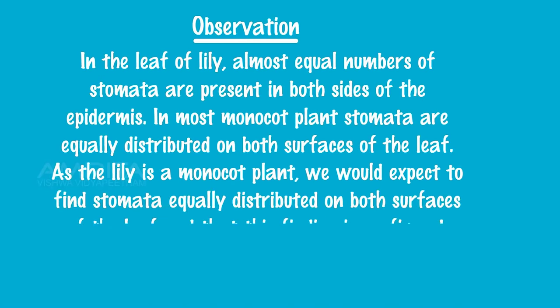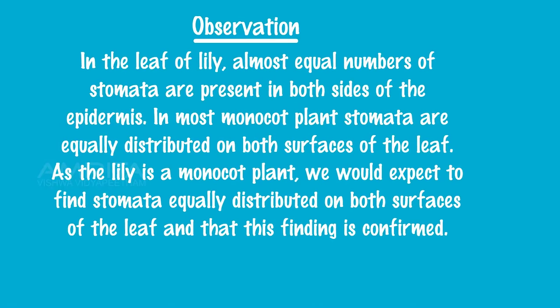Observations: In the leaf of lily, almost equal numbers of stomata are present on both sides of the epidermis. In most monocot plants, stomata are equally distributed on both surfaces of the leaf. As the lily is a monocot plant, we would expect to find stomata equally distributed on both surfaces of the leaf, and this finding is confirmed.